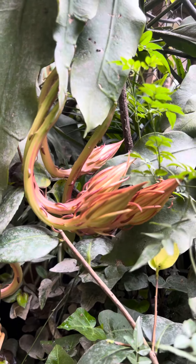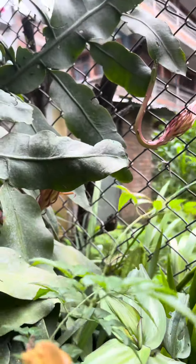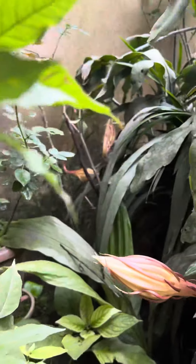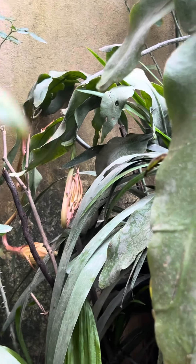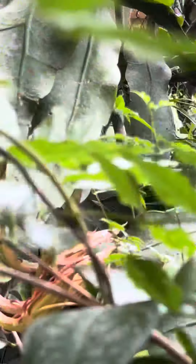Let me count them: 1, 2, 3, 4, 5, 6, 7, 8, 9, 10, 11, 12, 13. You can see — here is a small Brahma Kamal as well.